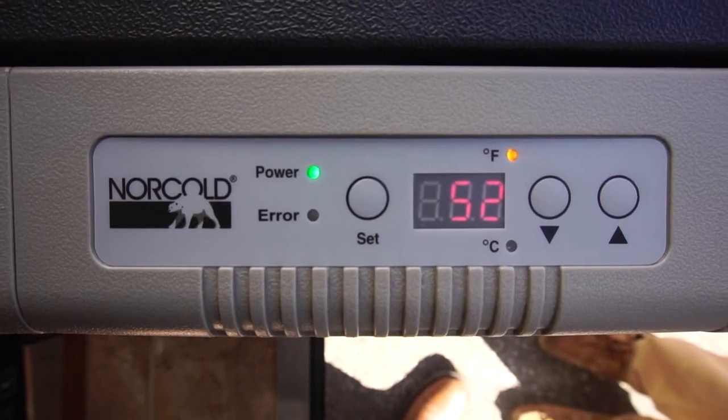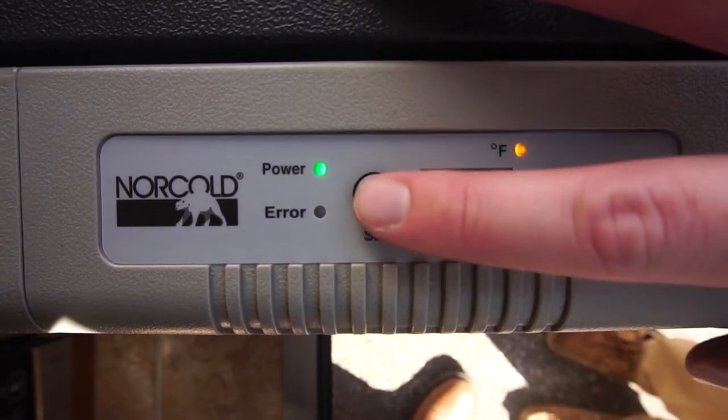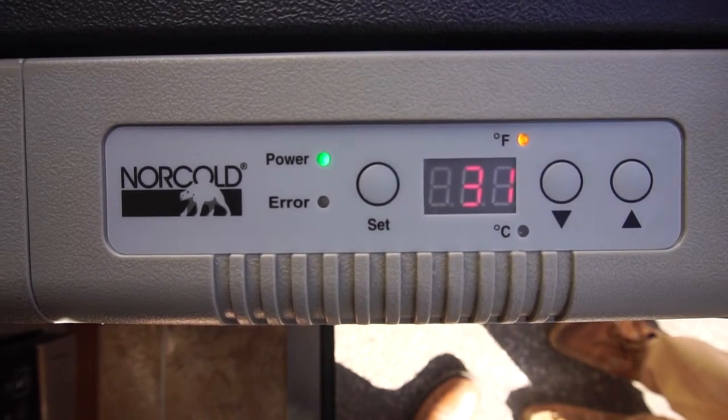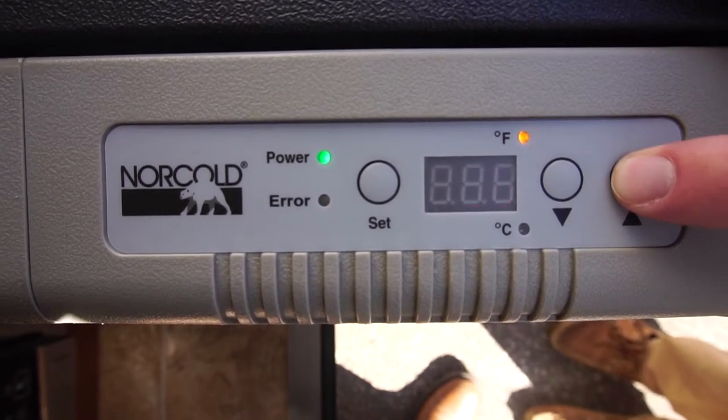That number represents the interior temperature of the fridge. To adjust the desired temperature, simply hit the set button until you see a flashing number. Once you see the flashing number, simply hit the up or down arrows to change the desired temperature.